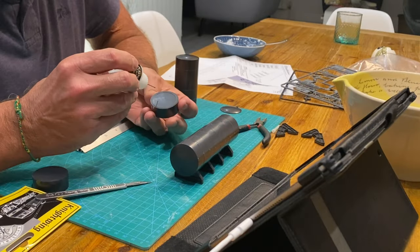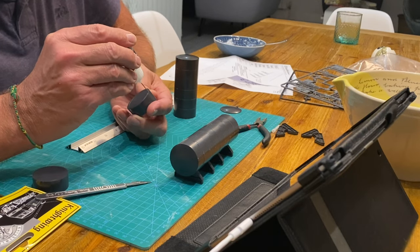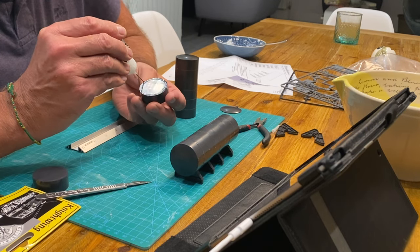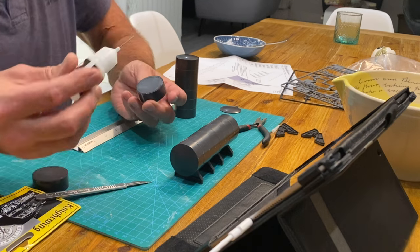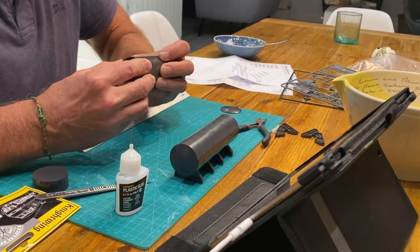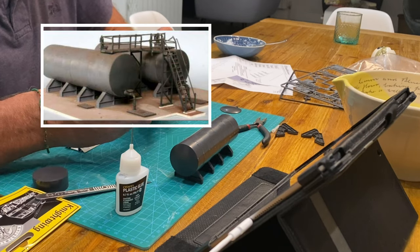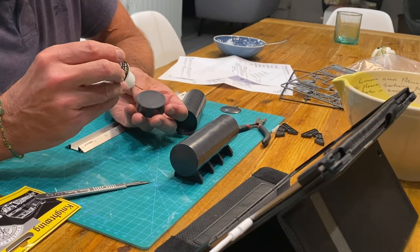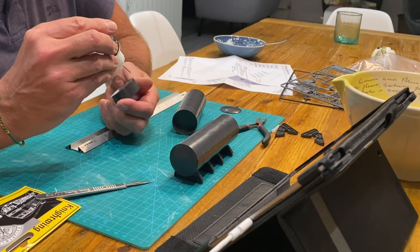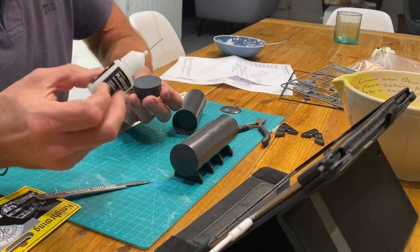I also wanted to add some oil tanks to the industrial area and gasworks. The actual company is called Jersey Oil and Gas so I thought it'd be good to have some oil tanks there. I ended up choosing the Nightwing oil depot. It was fairly easy to put together - again gluing cylinders to make the tank. The hardest part was the handrails and stairs, and I actually managed to break one handrail, but overall it was fairly simple to put together and paint.